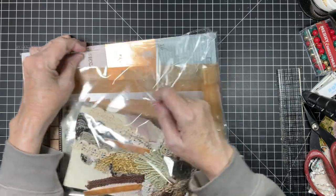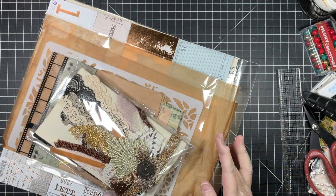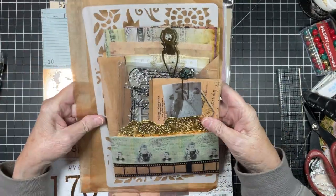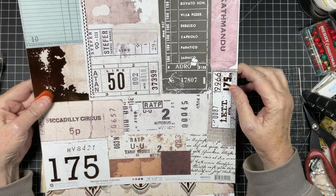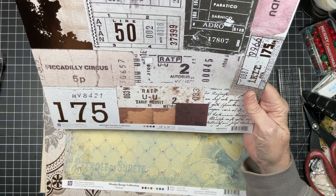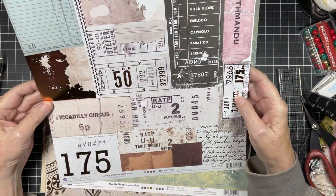I am done with my cookbook, so I should show you that. Look at all of this! Dreams Etc. This paper is beautiful. It's the Midnight Garden Collection — Traveling Tickets is what it's called, and it is Prima. Oh, that is beautiful.